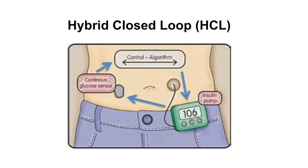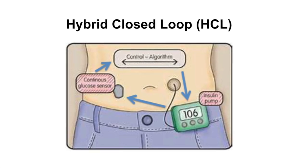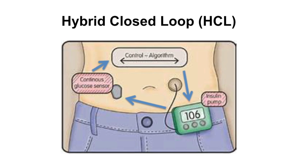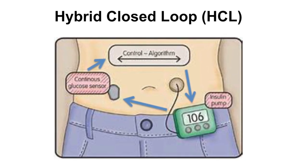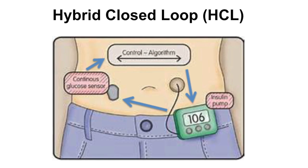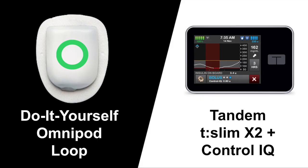They are called hybrid closed-loop pumps and not artificial pancreases because the user still needs to manually account for insulin needs by bolusing before meals or letting the system know about exercise, for example. Omnipod Loop is not a Health Canada-approved system — it's a DIY solution that the T1D community has implemented while waiting for a better alternative. Tandem's T-Slim with Control IQ is a commercially available system that is Health Canada-approved.